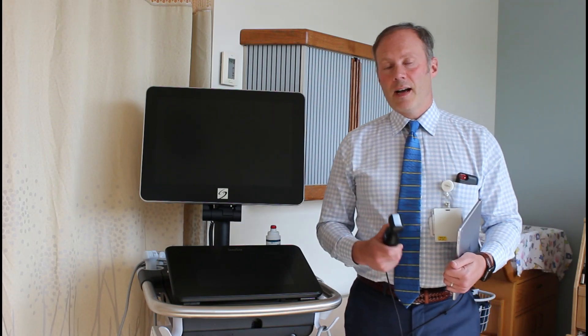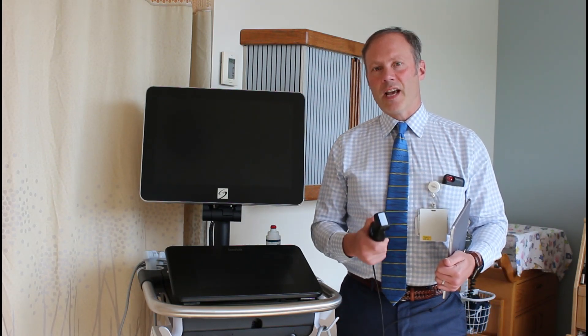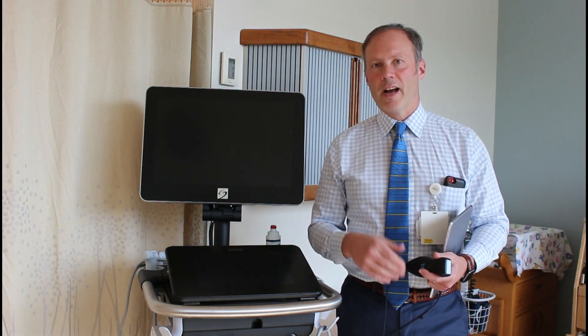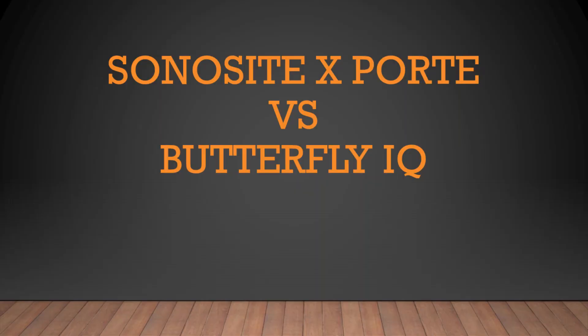So to compare the difference, I did the same scan on the same patient, in the same body areas, in the same physiologic state, using both the Sonocyte and the Butterfly IQ. To make this a real-life comparison, I also started with the company's recommended preset for the area we were scanning. In real life, you fiddle with settings until you think you have an image that's good enough and move on, so I didn't let myself spend more than 20 or 30 seconds trying to get the best image possible.